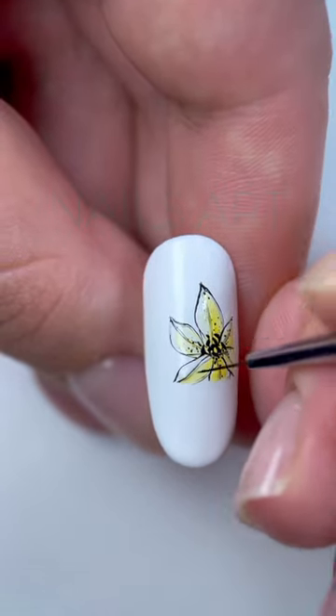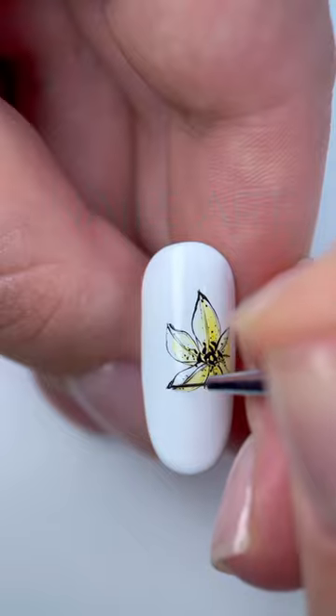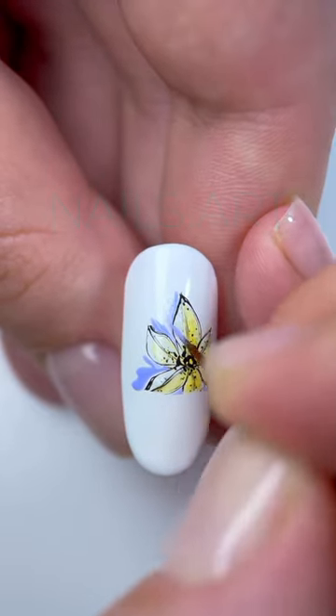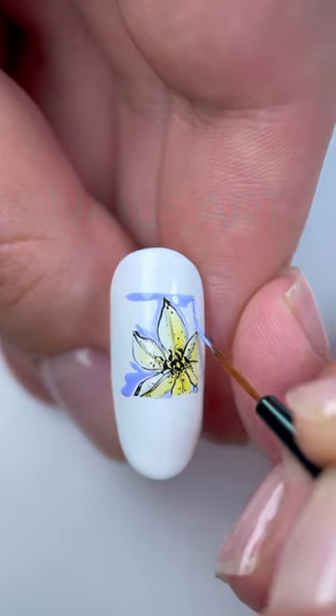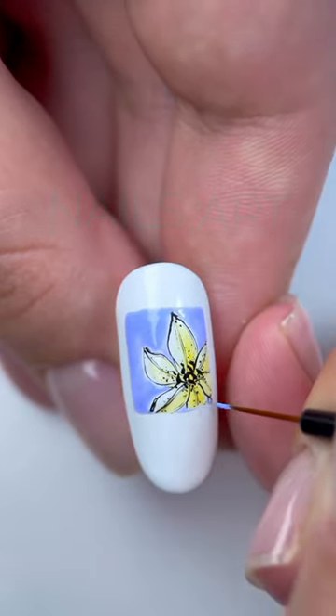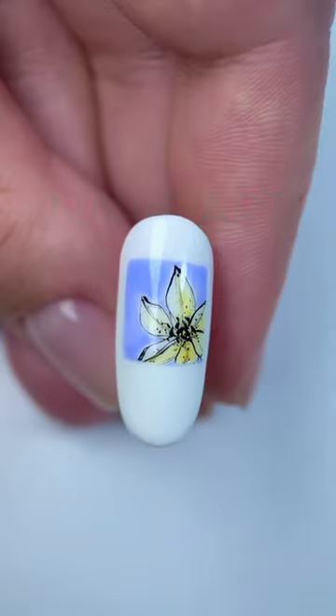Since the beginning, the idea was to fit the drawing into a square. Now this very square must be drawn with blue gel polish, carefully bypassing the flower but trying to completely fill all the empty space. Cover with a top coat and done.